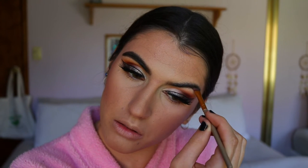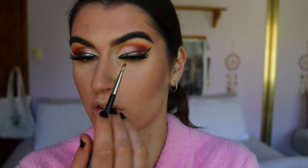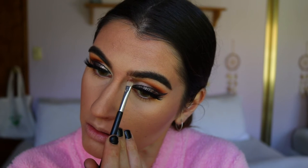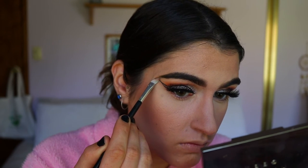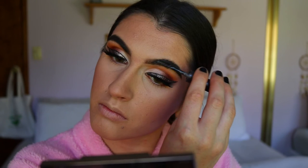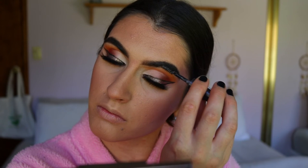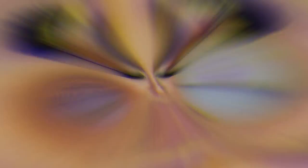I'm going to do an updated brow routine soon so keep an eye out for that. Because I'm feeling extra today and it's a more dramatic look, I'm going to carve out my brows — I don't usually do this every day but for this type of look I will. I'm going to take my Brow This Way brow sculpting gel from Rimmel in the shade dark brown and just apply it to the hairs, feathering it through. Life is complete again now my brows are on.